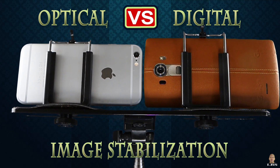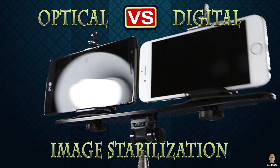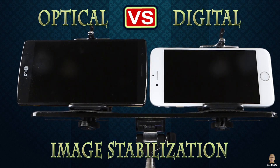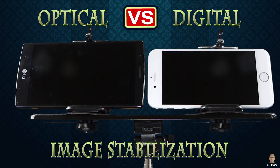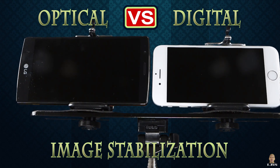Hey, what's up YouTube! Today I'll be doing a versus battle of the Optical Image Stabilization 2.0 on the LG G4 versus the Digital Image Stabilization on the iPhone 6.